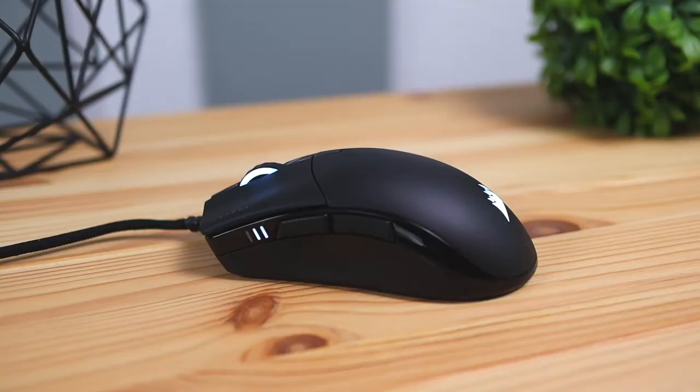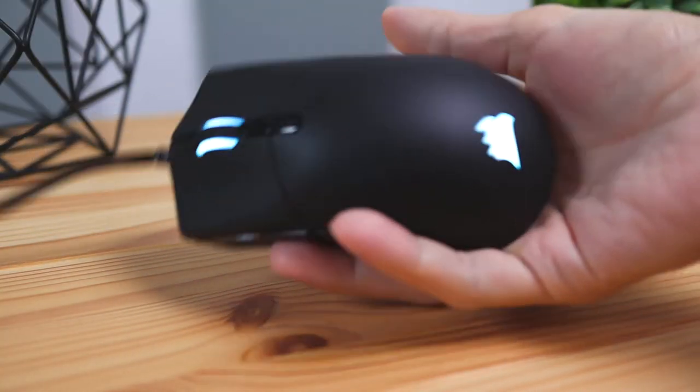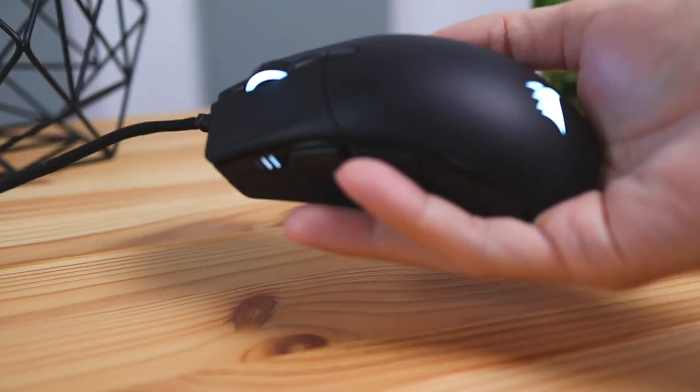The weight of this mouse is on the lightweight side, coming in at 74 grams, which is really light for a mouse that's a little longer than most. Because it's light, you'll have much more speed and accuracy, and it's easier to transfer momentum from your mouse to your hand, making it feel comfortable.